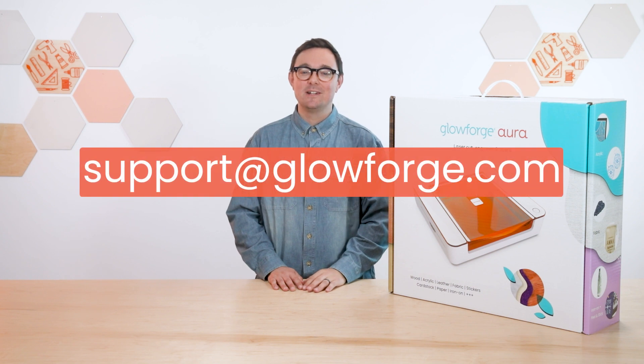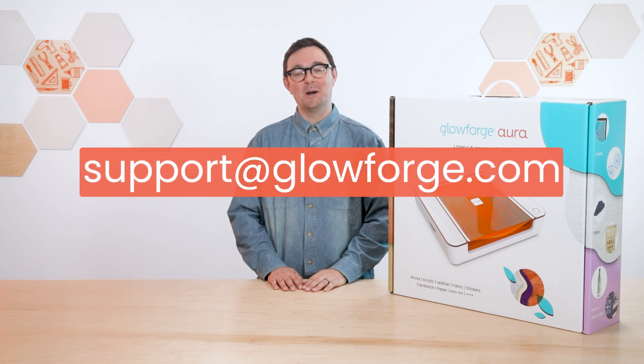First, let's check your Aura box for damage. If anything looks wrong at any point in the process, just contact us and let us know. We're here to help. But if everything looks good, pop that box on the floor or onto a large flat surface like this and open it up.